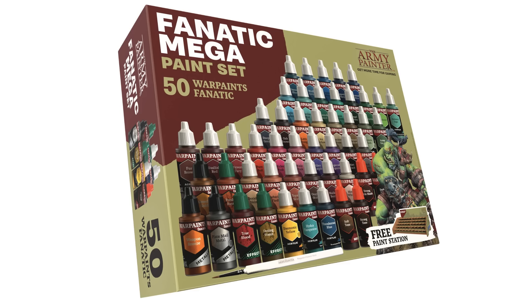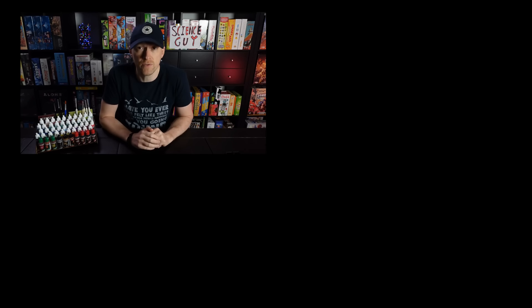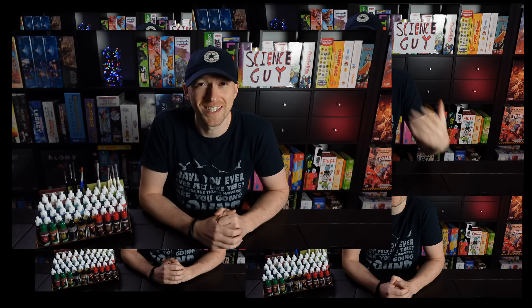I'll do a quick unboxing of the mega set from the Fanatic range, as well as actually use the paint, and then finally I'll tell you all the reasons I really like them. I need to start with a couple of small disclaimers: number one, I was sent this paint set free of charge. Number two, I have only painted about 10 miniatures with this paint range. I say 10 miniatures - you're still talking 10 to 20 hours of painting - but bear that in mind. Third and finally, I am heavily into speed painting, so do consider that as context for my comments on these paints.